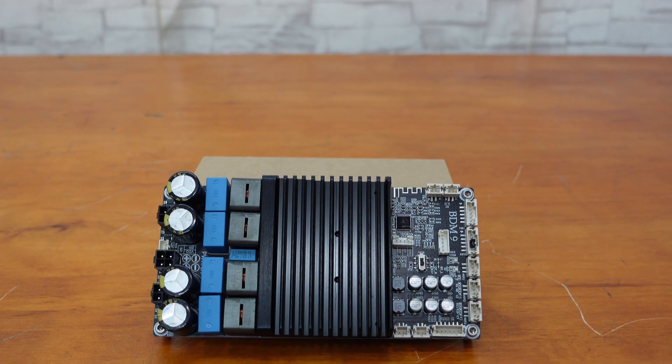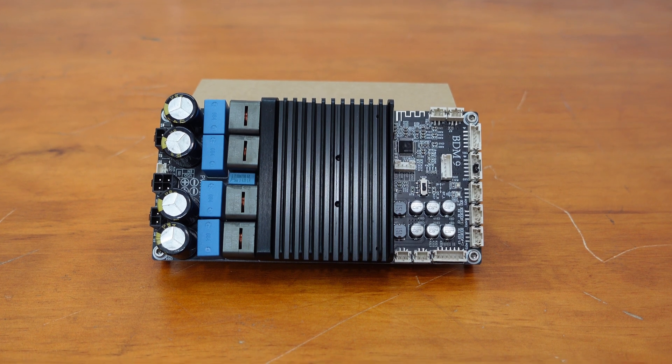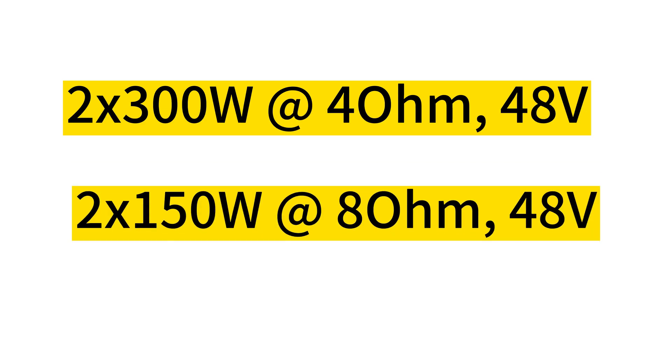The BDM9 boasts impressive output power thanks to the TPA3255 amp IC and expert layout design, delivering up to 300 watts per channel into a 4-ohm load with a 48-volt power supply, and 150 watts into an 8-ohm load.